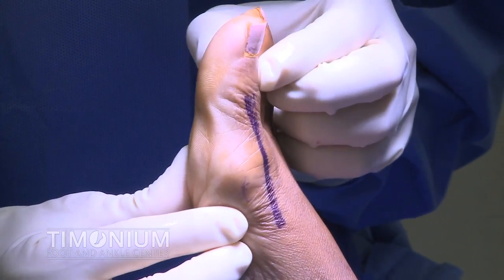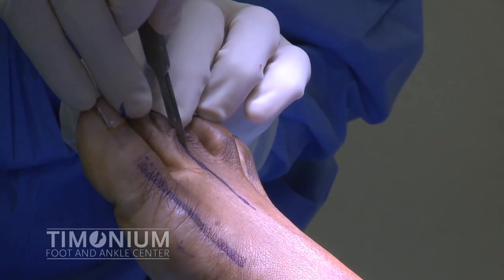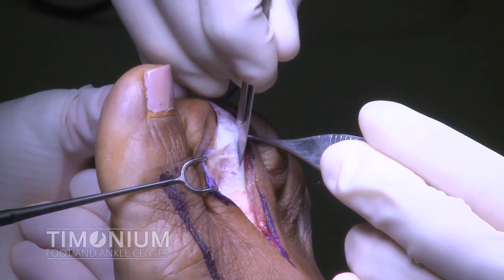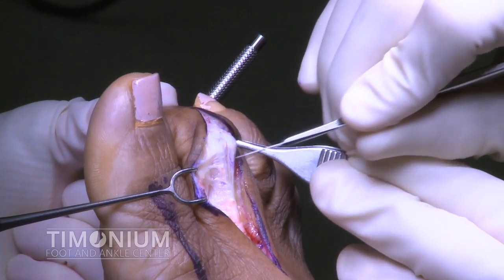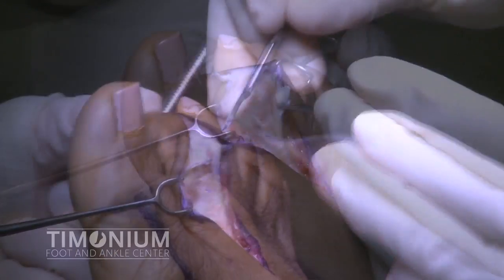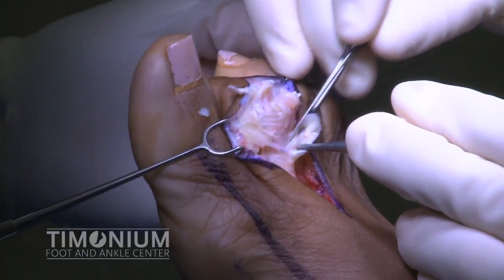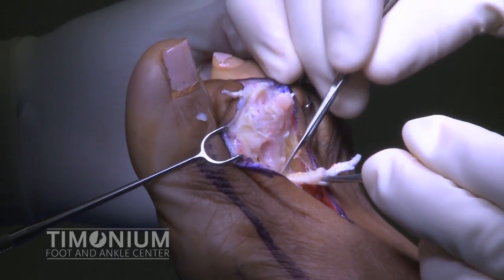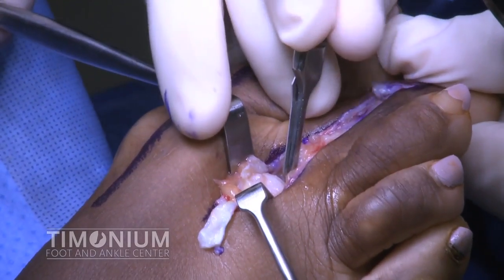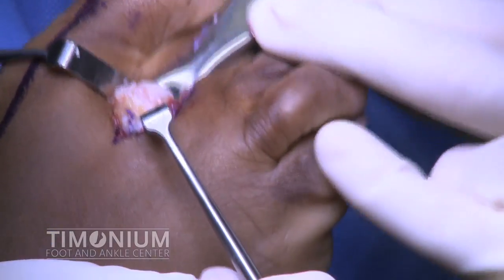Here we can see the patient's limited range of motion at the big toe joint as a result of arthritis. The second toe procedure is started with a skin incision taken down to the subcutaneous tissue. The proximal interphalangeal joint of the second toe is identified and the extensor tendon is transected in a Z fashion. The tendon is then reflected back proximally to the level of the second metatarsophalangeal joint. The collateral ligaments are transected at the second metatarsophalangeal joint.